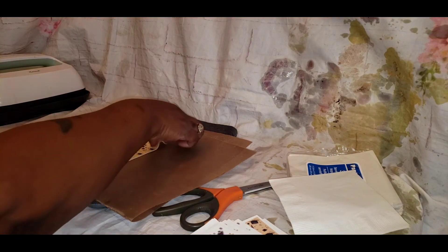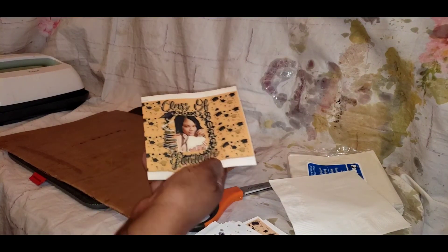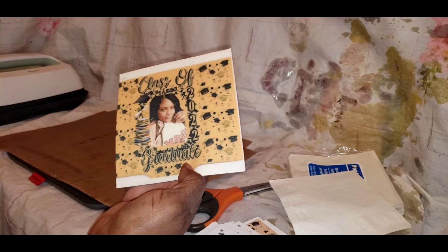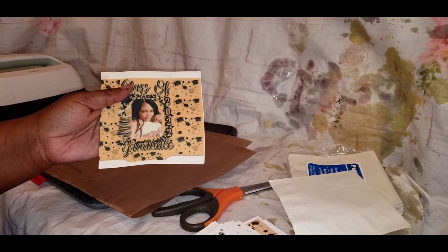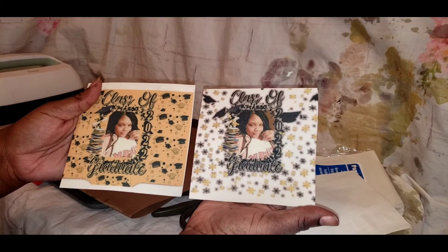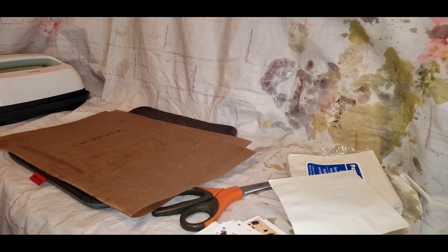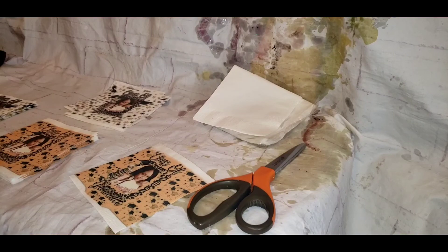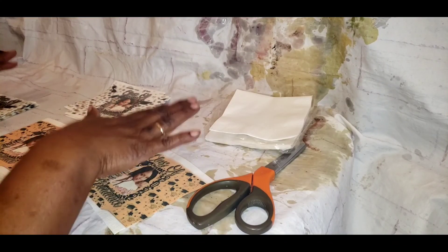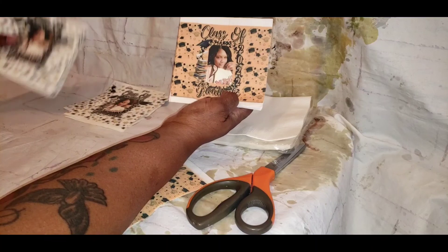It is coming out so beautiful! Like I said, just take your time, write everything down, and do what works for you. I'm telling you, these settings work for me, but that doesn't mean they'll work for you. So do what you think is best. Let me know in the comments which design you think is better — I like them both!